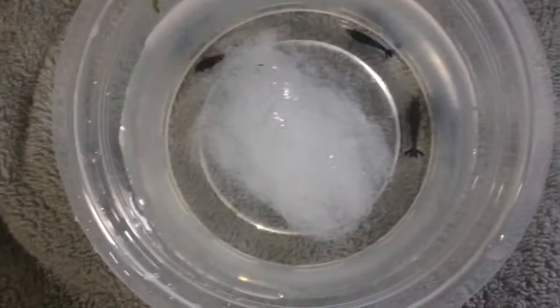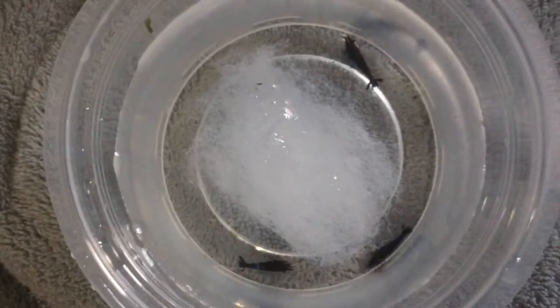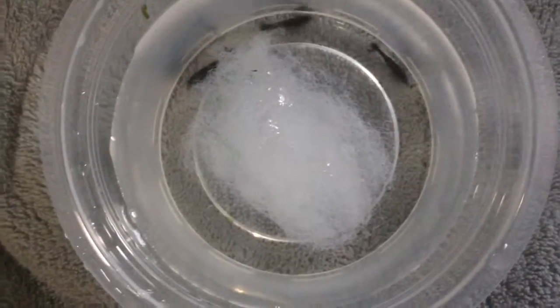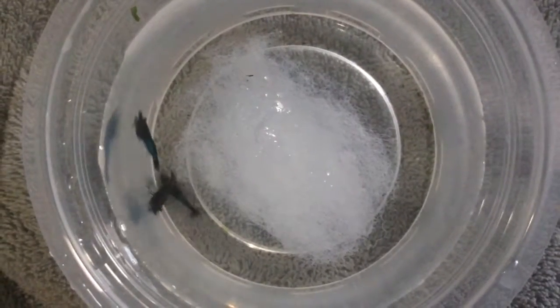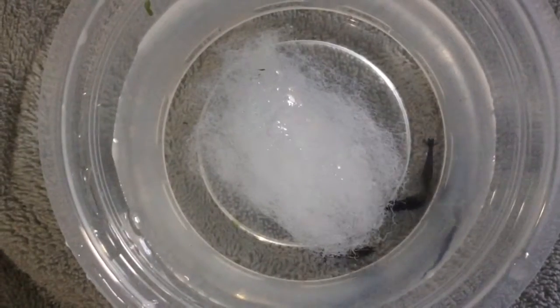Here are the shrimp in a little container I got to acclimate them in. So I got three blue carbon rili shrimp, and they will be going into my 5.5 gallon tank. I got these with the credit I traded in from my baby tears. So now I'm going to let them acclimate in my tank, and then I will show you guys when I release them.